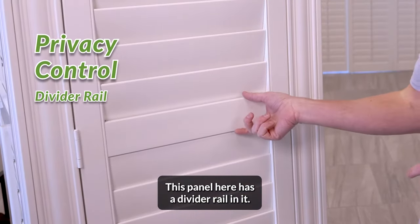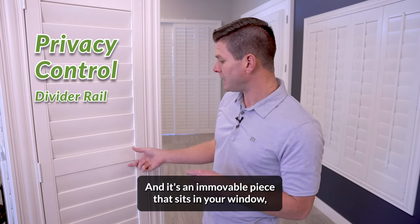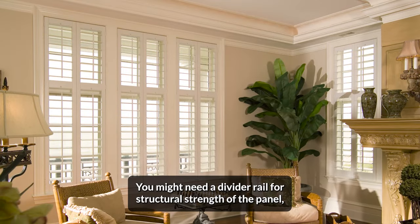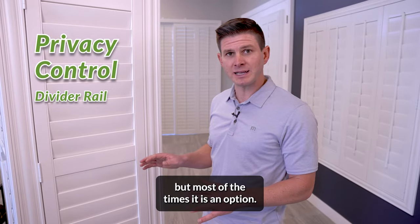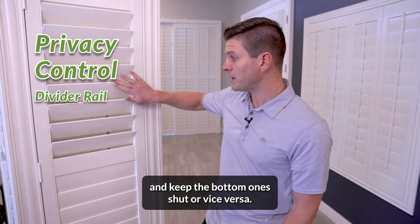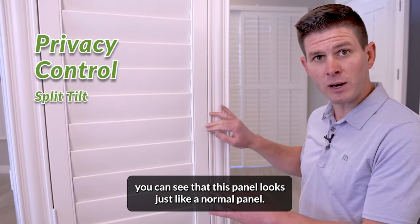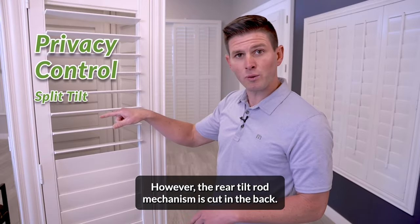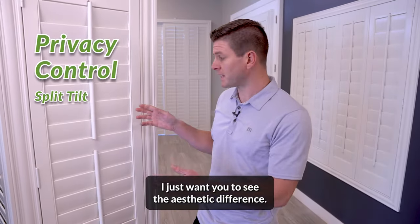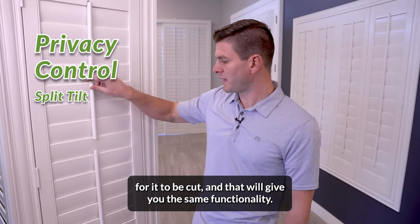You can use a divider rail or do what's called split tilt. This panel here has a divider rail in it. This divider rail is placed in the center, but it is really customizable to wherever you put it. It's an immovable piece that sits in your window. Depending on your window height, you might need a divider rail for structural strength of the panel, but most of the time it is an option. It allows you to open the top section of the louvers and keep the bottom ones shut, or vice versa. If you choose not to use the divider rail and want to do split tilt, this panel looks just like a normal panel — however, the rear tilt rod mechanism is cut in the back. If you choose a traditional tilt rod, it functions the same way; the tilt rod on a split tilt will be cut wherever you choose.